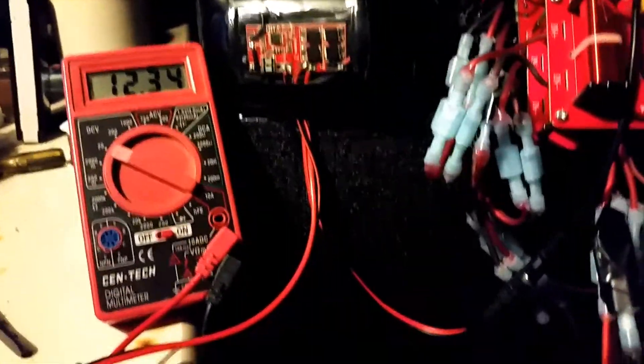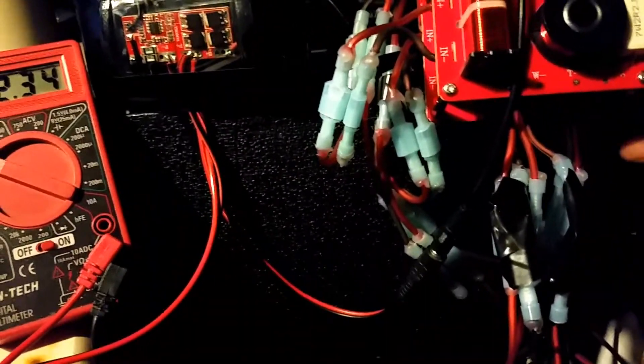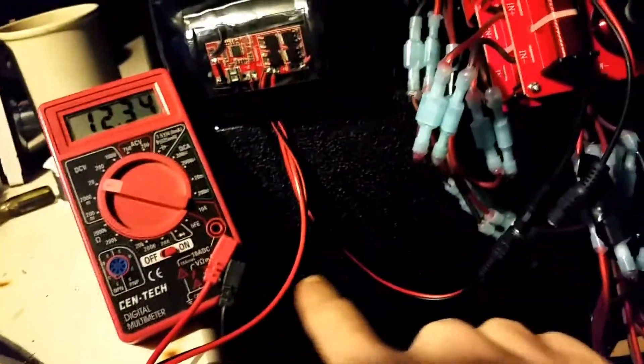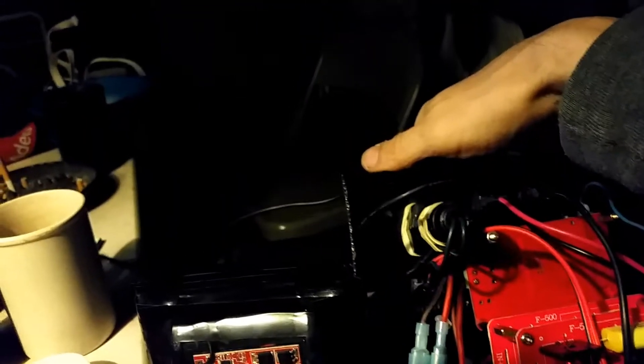I've had a few people ask me, so I figured I'd show everybody what's going on. This is one of the leads that comes off of this battery — it's normally plugged into here, which of course has to be tied up.